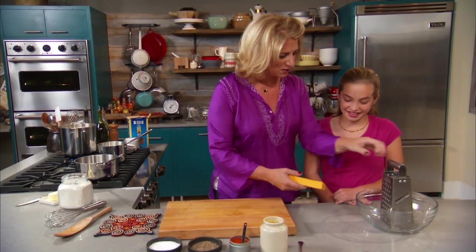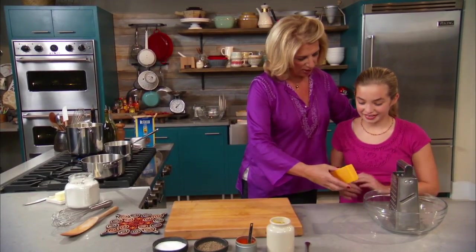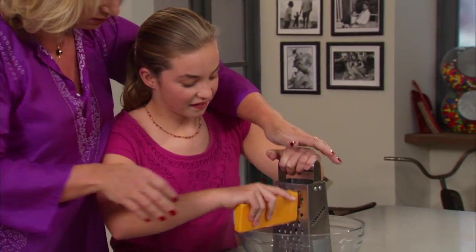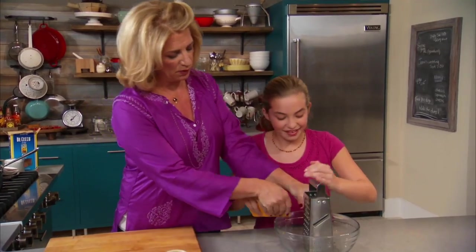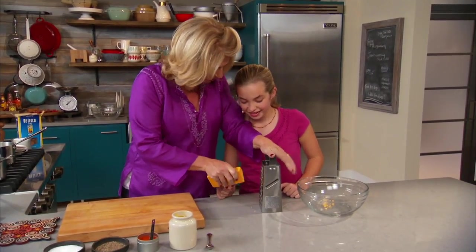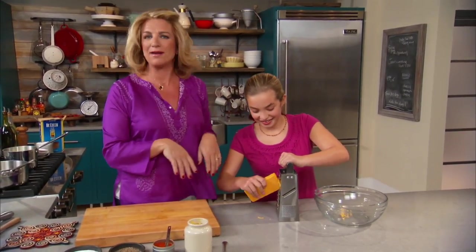Alright so I have put a box grater - this is called a box grater - in a bowl and I want you to grate it on the big side. So why don't you give it a try. Hold this down firmly. Is it hard to do it because of the bowl? Let's skip the bowl. Go like this, do it right on the counter. It's clean and you got to hold this firm and then just go like that. You got that? Should I do the whole thing? The whole thing, just start grating away.